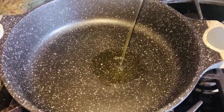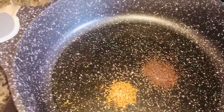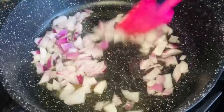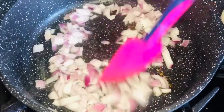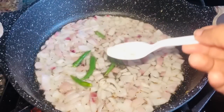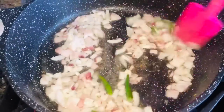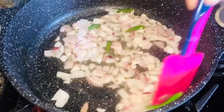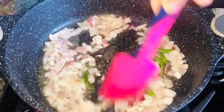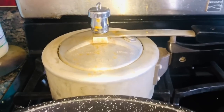Pour about 5 spoons of oil into the pan. Add onion and fry until transparent. We will add all the ginger garlic and ingredients into the meat.